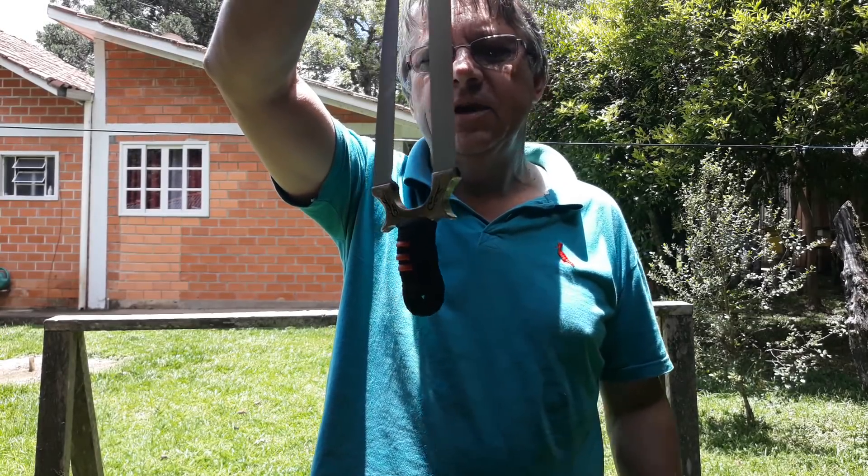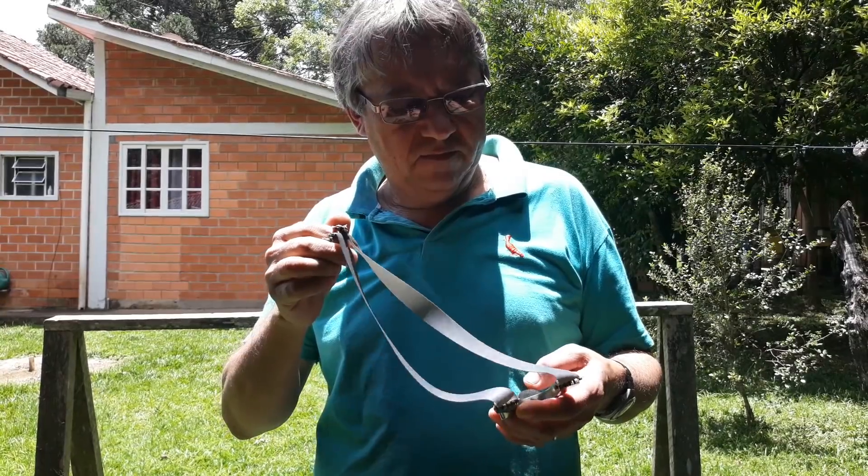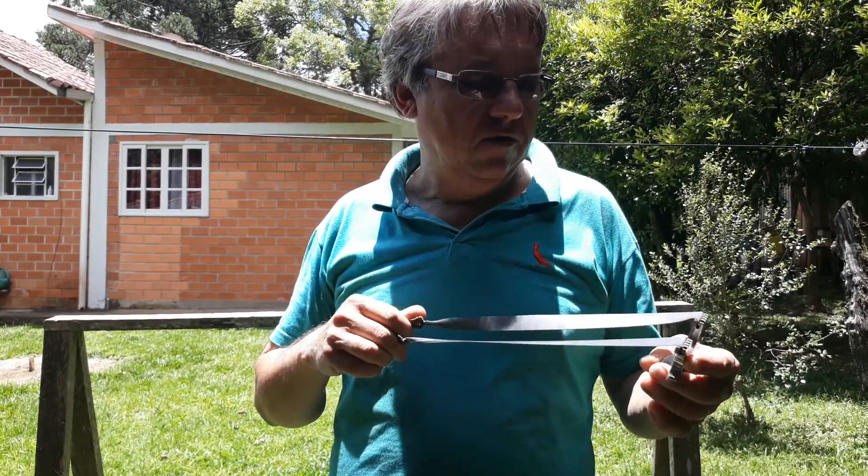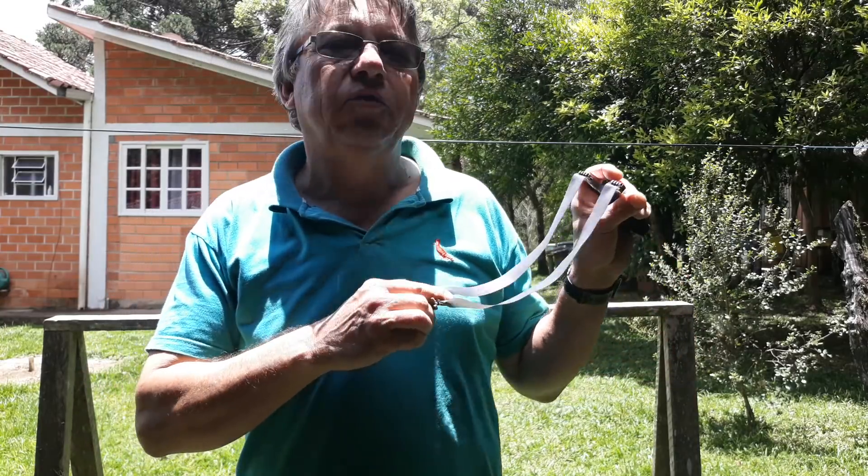With a Fita Theraband preta, and it's a butterfly. I gave it an 8. I'll give it a 9. I'm testing it.